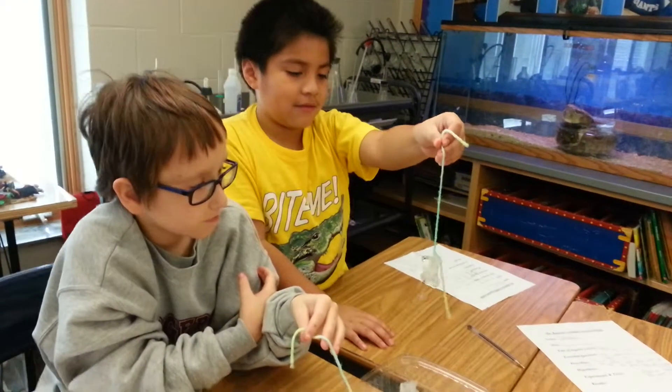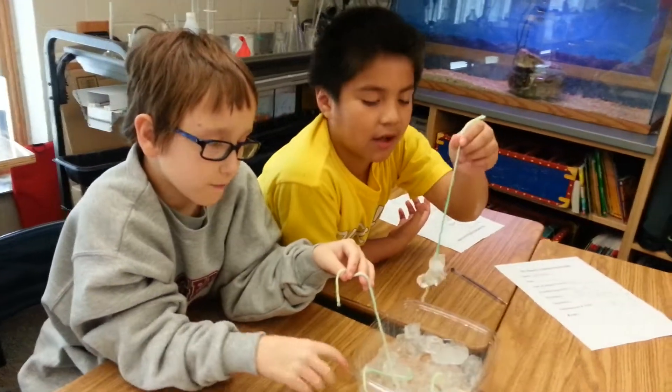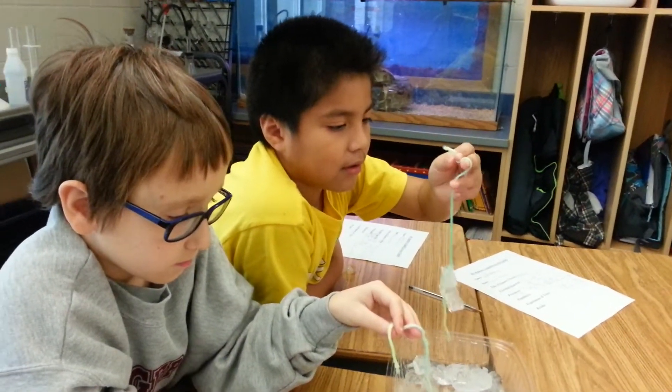Yeah. Adrian and Brandon, why is it sticking to the ice cube? What did you do? Because we poured salt in — we put salt and ice from the yarn and it stuck together. So you poured salt on top of the yarn in the ice? Yeah.